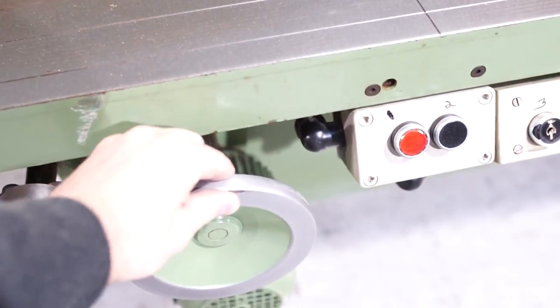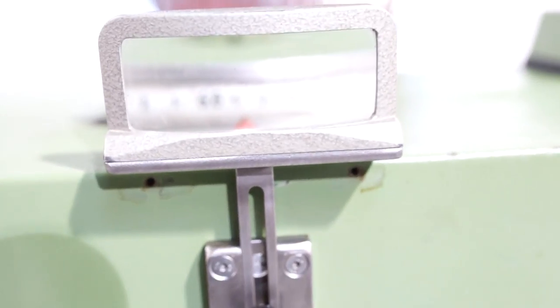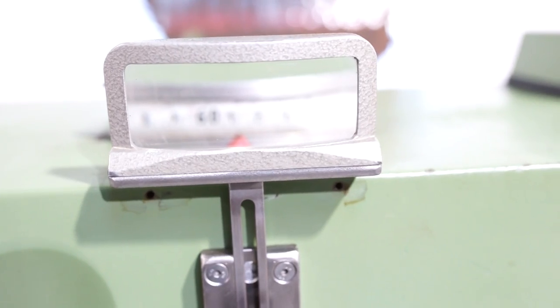You also have, in case you want to dial in ever so slightly on the fence, a hand wheel. If you turn that hand wheel, as you can see, you're just moving it ever so slightly in case the electronic buttons are too fast.